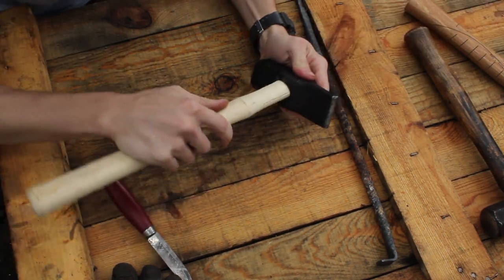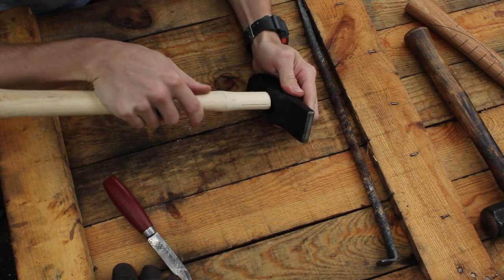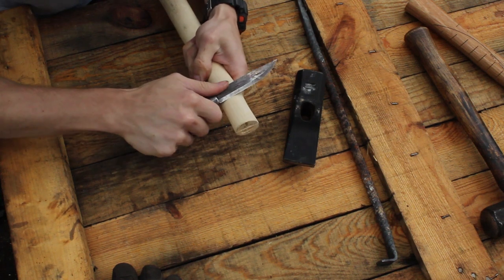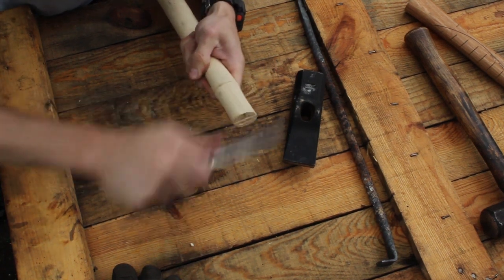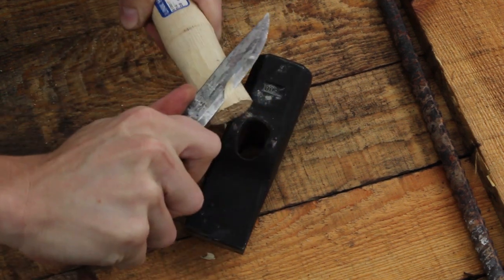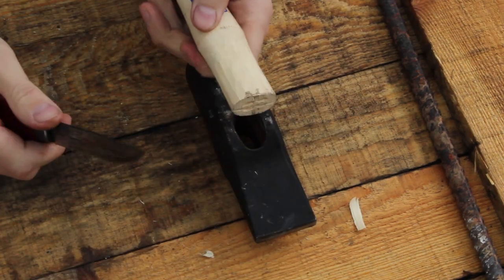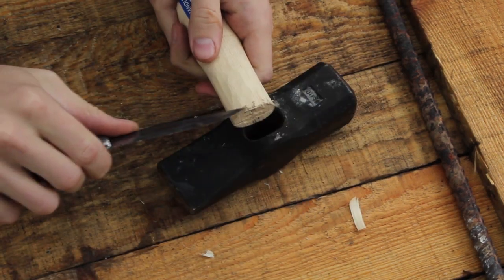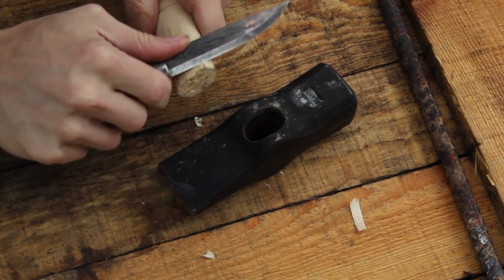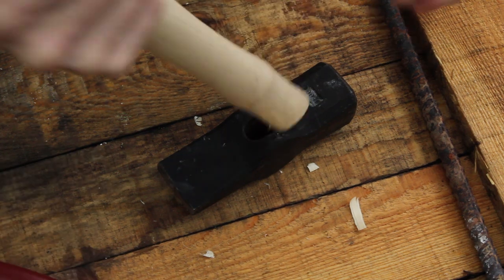As it is right now, this is going to be just a little big, especially on the sides, so I'm going to whittle that down. The name of the game for fitting this is: wherever there are black spots, just whittle that down — that lets you know where the handle is rubbing on the head.